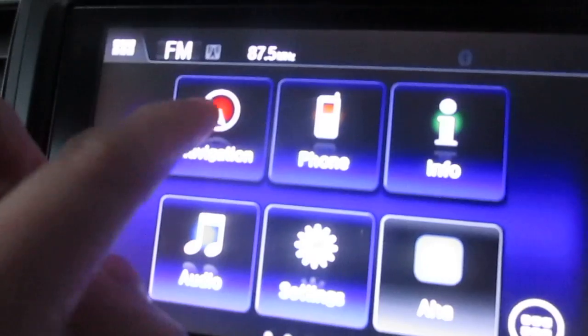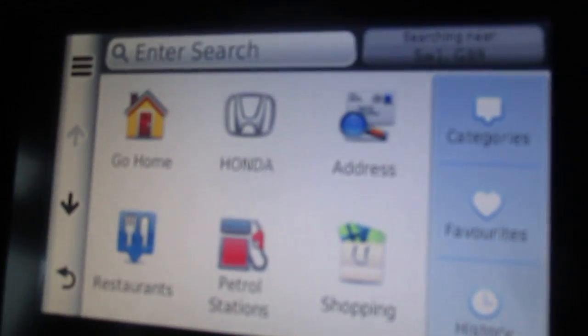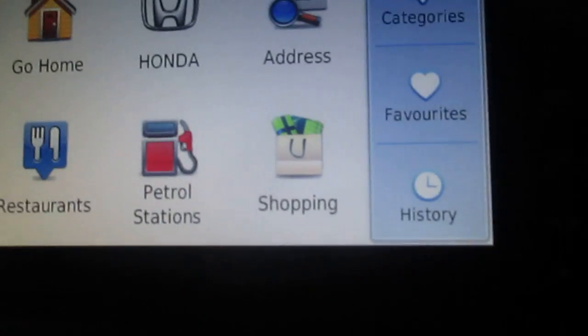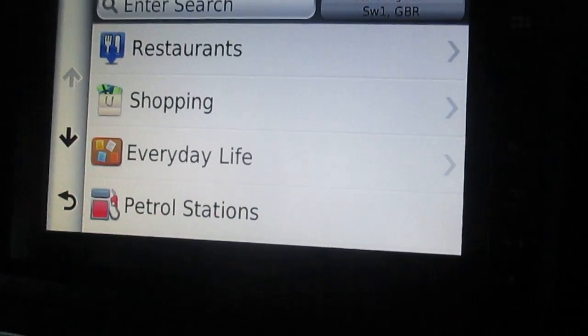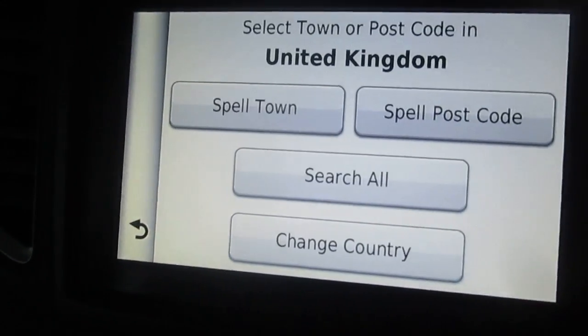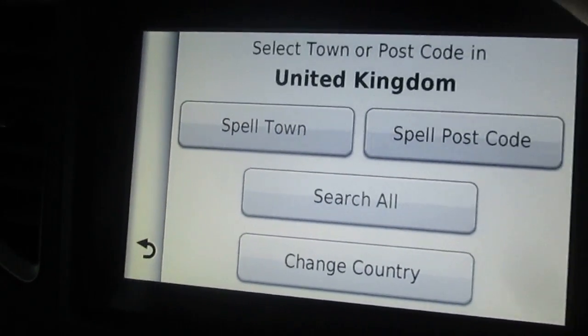Navigation along here is a Garmin kind of setup. Along here you've got the usual home screen — address, very straightforward stuff. Categories — I've never used that before — restaurants and things like that. Back button along here. Address — where do you want to go? That all looks pretty straightforward, just type in where you want to go.